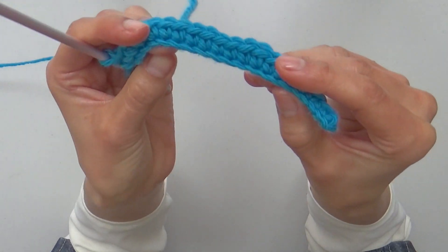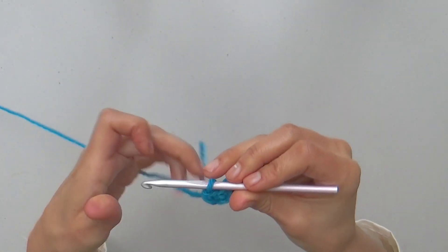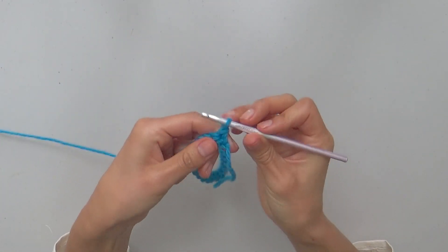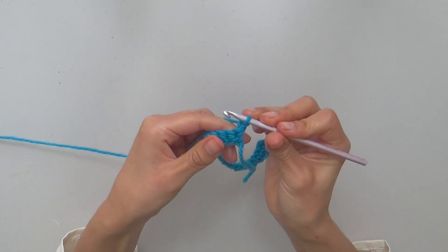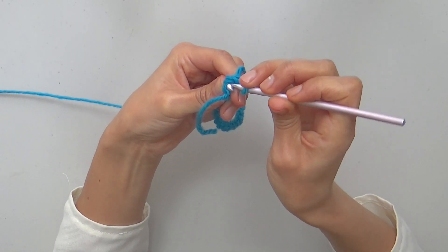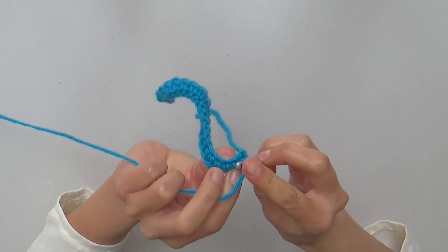Next, in row 2, we will be going through every stitch to make split single crochets. To start row 2, I turn my work, chain 1, and turn your work a little to the side to make the first split single crochet of the row by inserting the hook through the 2 loops of the stitch below.